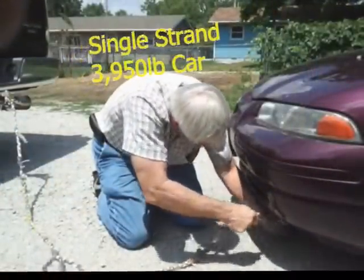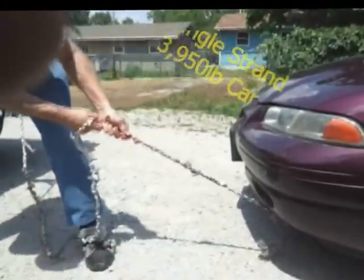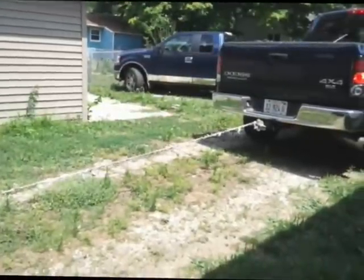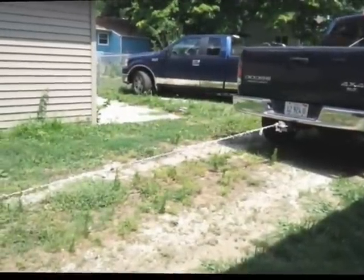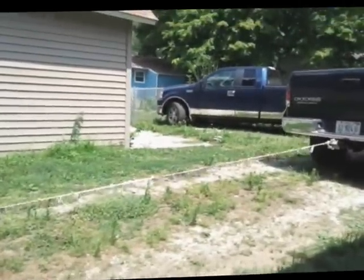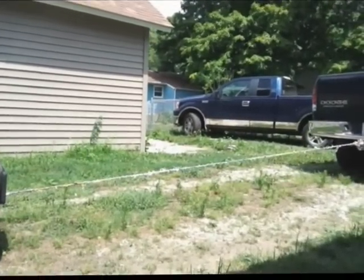The first thing I did with my grocery bag rope was pull a 3,950-pound car. You can see we're getting it all hooked up and ready — we're pull-testing it to make sure it's going to work. We're using my Dodge truck, and we begin pulling that little car. You can see that rope really stretches — you'd expect that, it's plastic grocery bags.